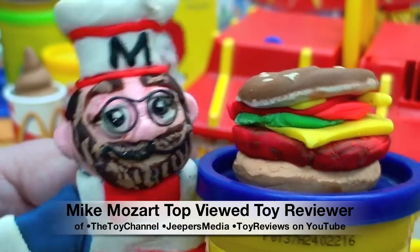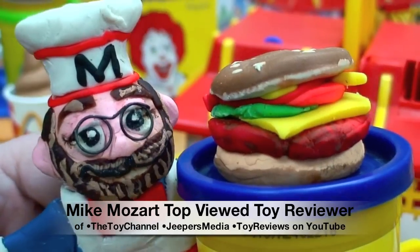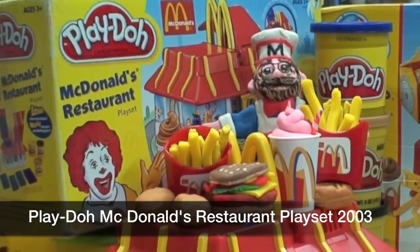This is Mike Mozart, actually Dozer, of the Toy Channel and Jeepers Media on YouTube. We're going to have lots of fun making all these pretend McDonald's foods, and I'm going to show you how with the Play-Doh McDonald's restaurant from 2003.